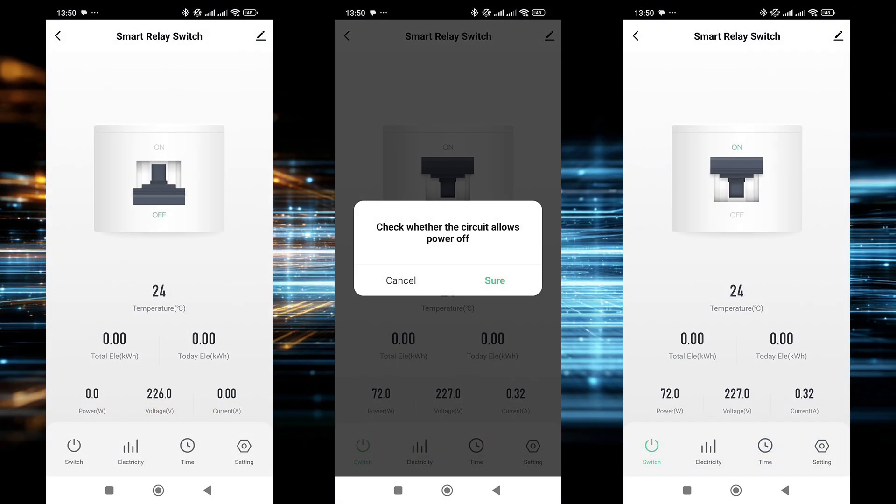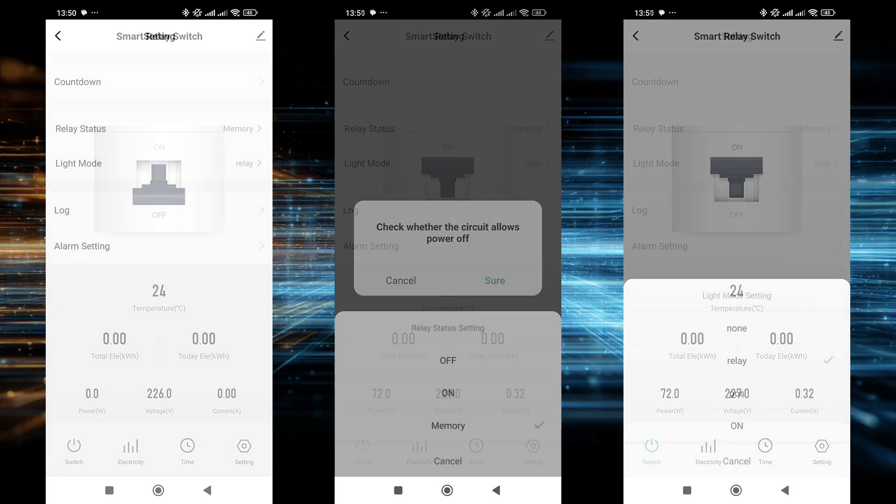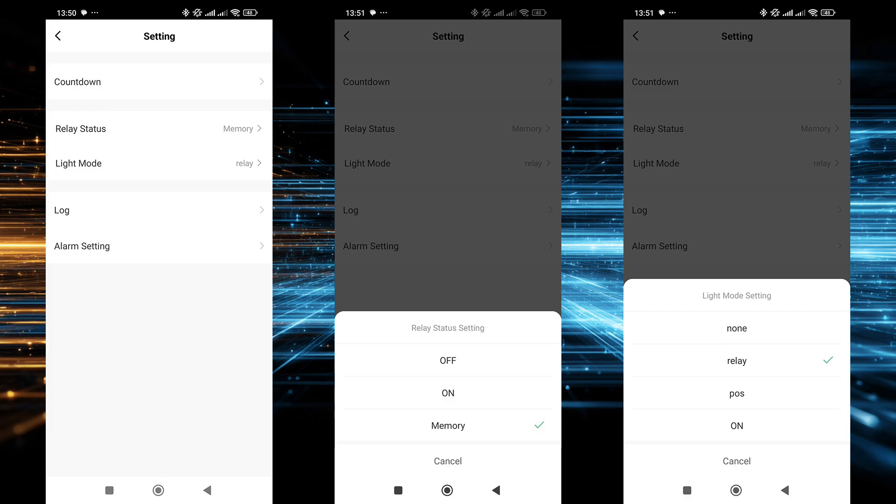On the plugin screen, the main control interface is displayed. At the top, a visual switch showing the relay's state; below, the energy monitoring indicators and the current temperature. Control can be performed in two ways: you can tap the graphical image of the relay or use the button in the lower left corner. Each action — turning on or off — is accompanied by a pop-up confirmation, which prevents accidental activation. The settings menu is standard and familiar from other Tuya devices.